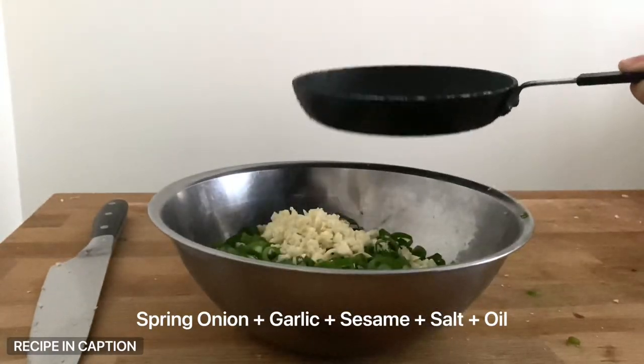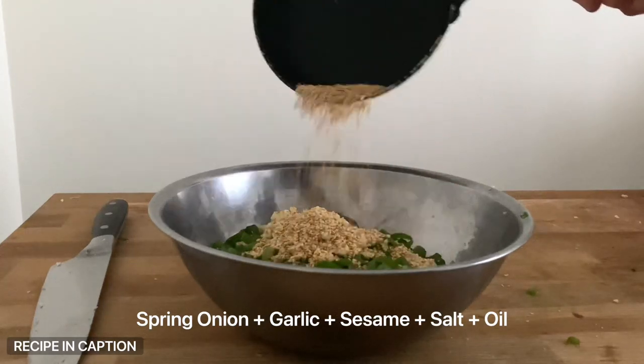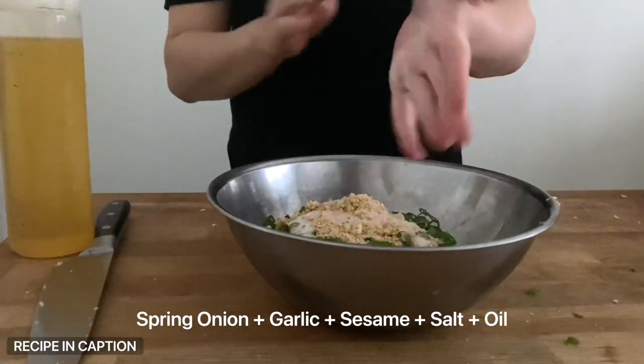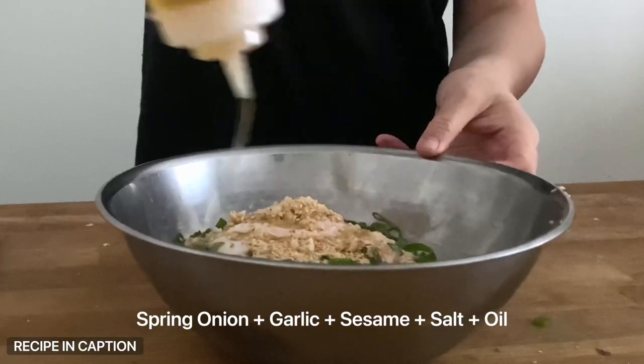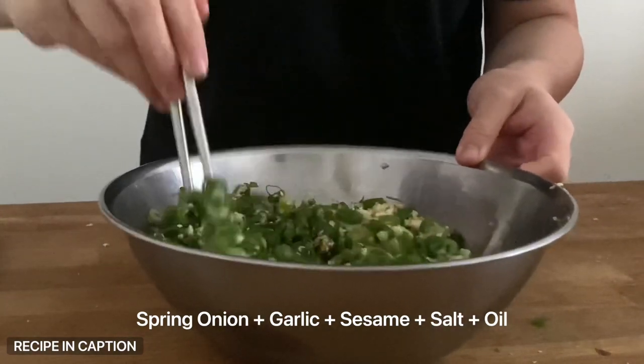To that mixture, add a whole bunch of sesame seeds — no measurements, just go with your gut. Add a hefty pinch of salt to season it all up and about a quarter cup of oil. Give this a really good stir and then leave the mixture to soften a little.